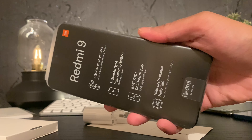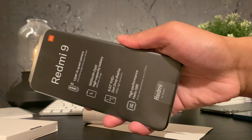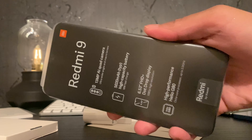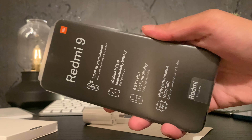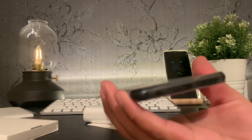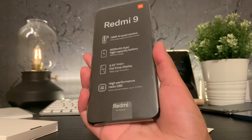Xiaomi has included some standout features for the Redmi 9. Clearly there's the 13 megapixel AI quad camera setup and the over 5,000 mAh battery — that's a biggie for me. It's one of the reasons I bought this phone to show you guys how much value you can get at this very low price point. And finally, you've got the Helio G80 processor, which is not the fastest of course, but I'll see if it's not the slowest either. Stay tuned for that initial update when I get to play with this phone further.